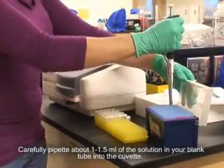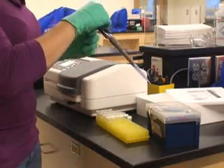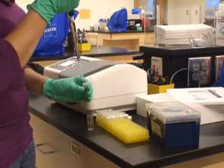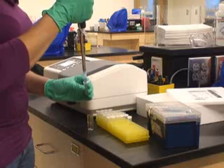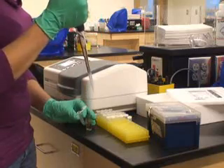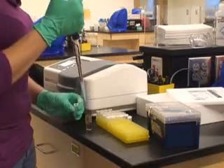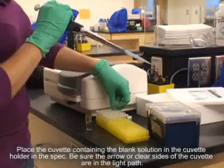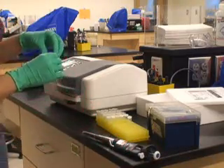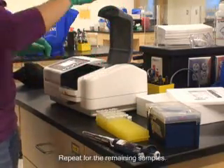Carefully pipette about 1 to 1.5 milliliters of the blank solution into the cuvette. Place the cuvette containing the blank solution in the cuvette holder in the spectrophotometer. Be sure the arrow or clear sides of the cuvette are in the light path. Read the samples at 595 nanometers and repeat for the remaining samples.